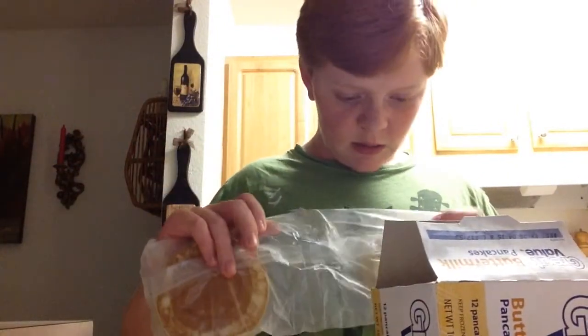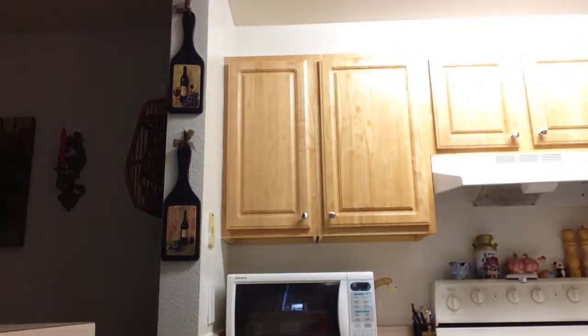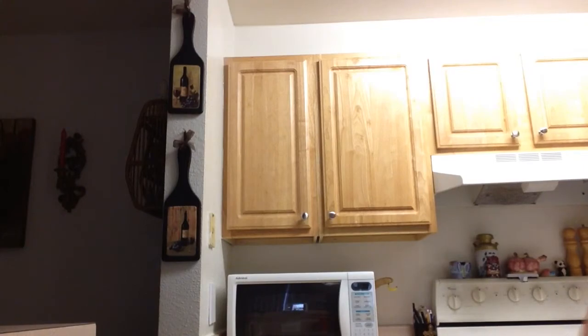So these are not like your normal pancakes — they're like pre-done pancakes. Asha already chimed in and said he only wants one pancake, and I want two. So I only have to make one package.